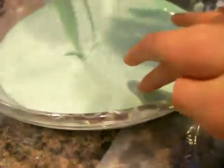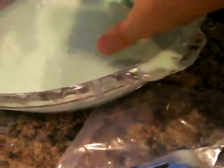So this is called oobleck. It's solid and liquid at the same time. It's really weird. It's called non-Newtonian fluid.